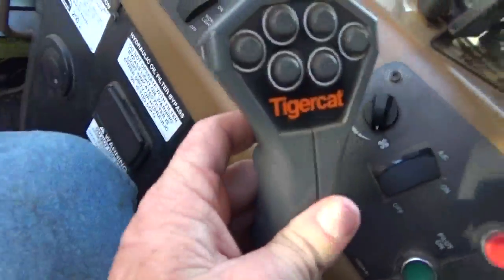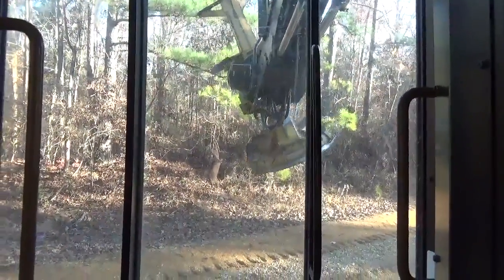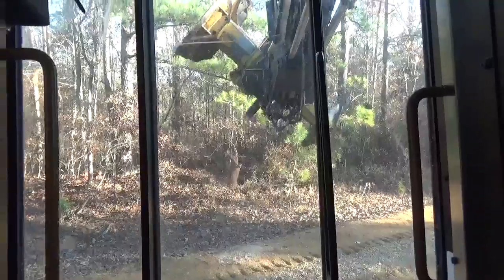Then this trigger right here, when you hit it, it rotates the head back the other way. And it will go almost completely upside down this way too.